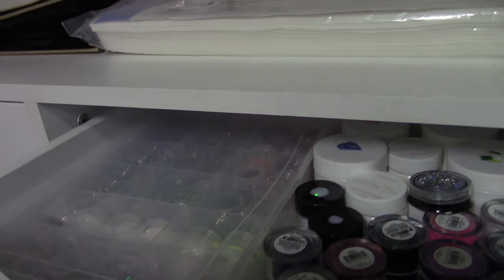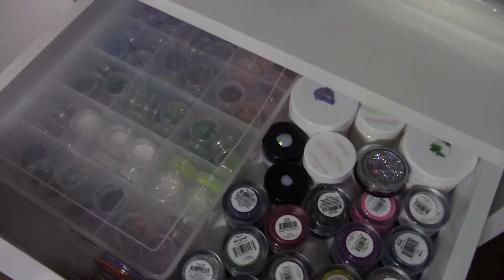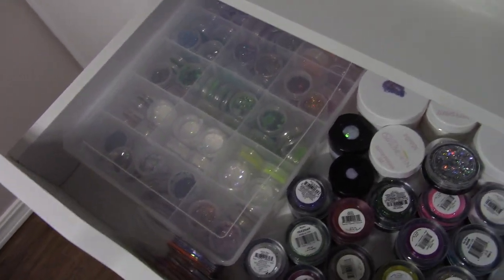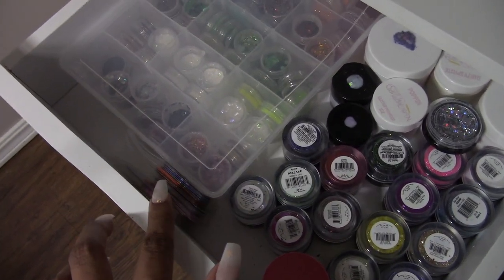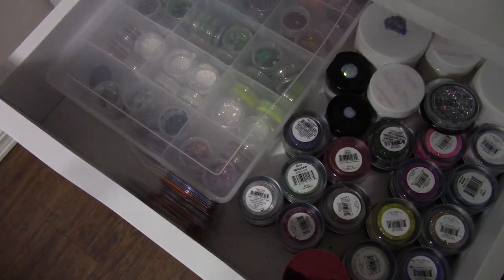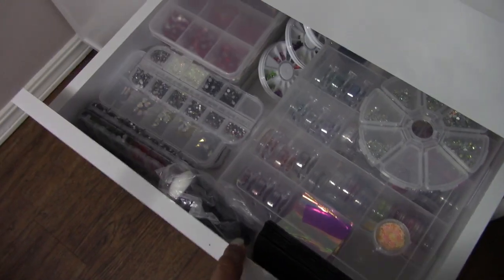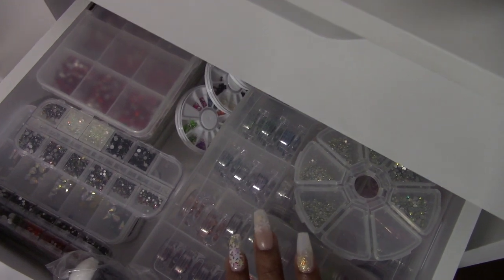In this top drawer I just have glitters — a very wide variety of options for glitters. Then I have some striping tape that came in a huge kit from Amazon. I don't really use striping tape but I have it. Here are all of my stones and of course some more glitter flakes.